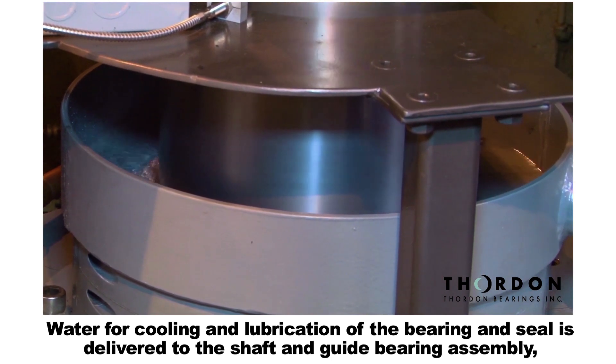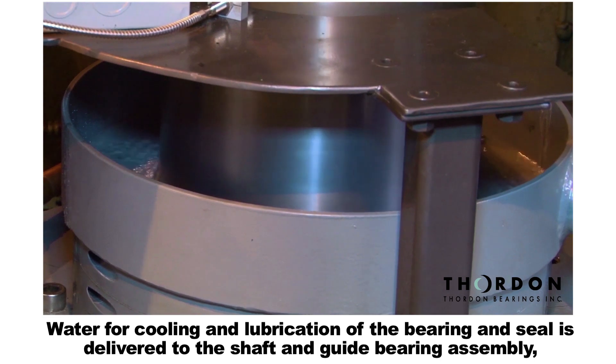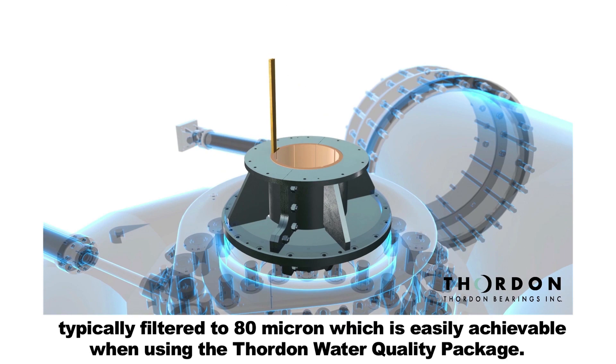Water for cooling and lubrication of the bearing and seal is delivered to the shaft and guide bearing assembly, typically filtered to 80 micron, which is easily achievable when using the Thornton Water Quality Package.